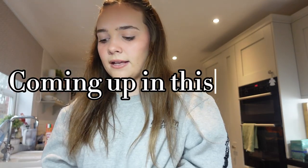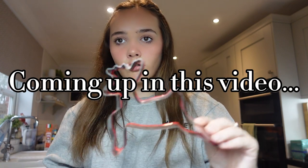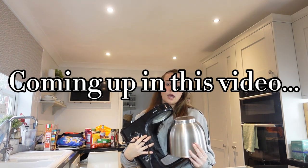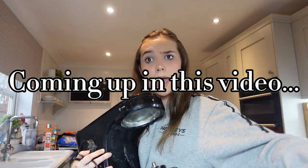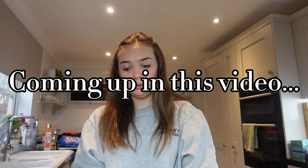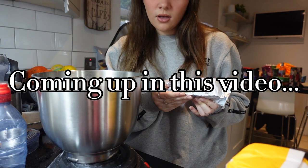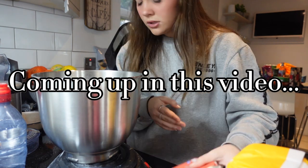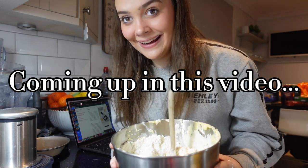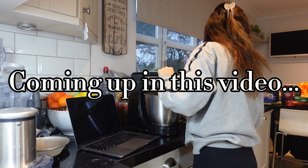We've got big Christmas cookie cutters - when I say they're big, I mean they're pretty goddamn big. You've got a lovely little snowflake, a reindeer, and a Christmas tree. I'm using an electric mixer because hell no am I using my hands - that is not happening.